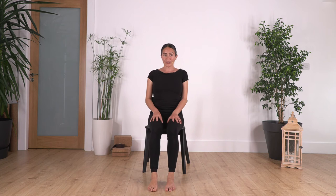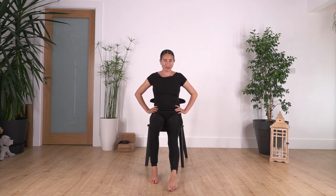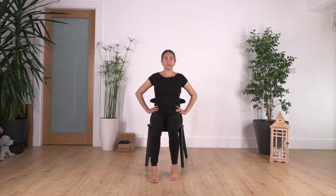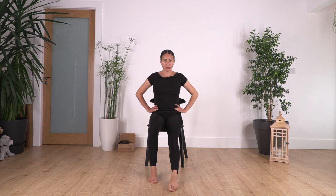Well done. Let's repeat — hands on your hips, slide your foot and come back. Let's go for nine, keep your tummy in: eight, seven, six, five, four, three, two, and one more.